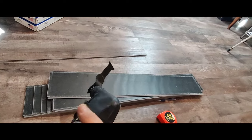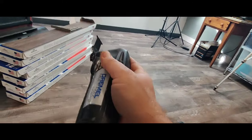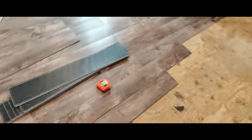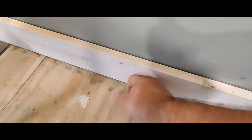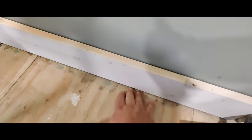Now, the oscillating tool — this is for if you have your wall trim already up and you can't take it off. You want to make sure you've got enough space between your baseboard and your floor so your laminate can slide up underneath it.